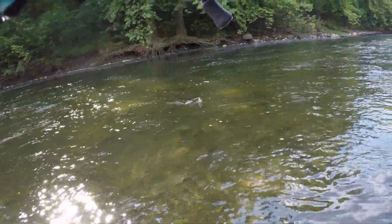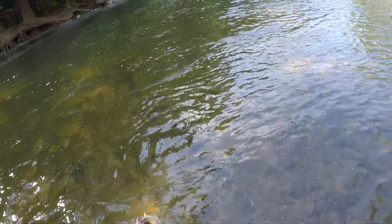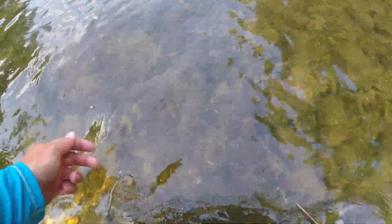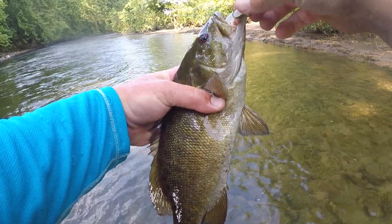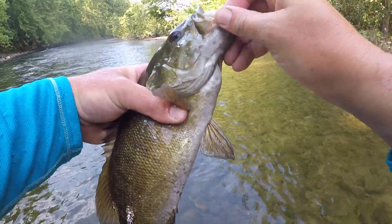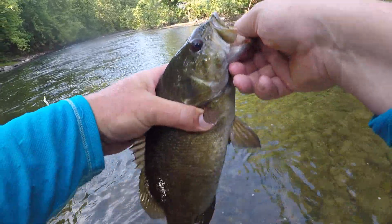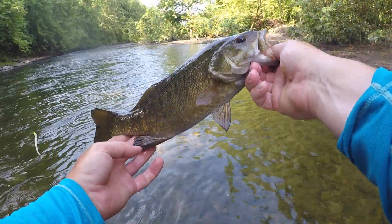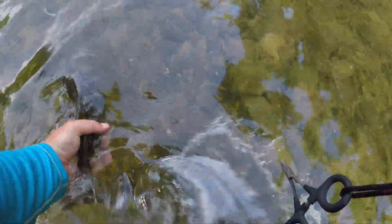It's gonna be the nicest smallmouth I've caught so far today. There we go, yeah that's a real nice one — Pearl XL. About a 15 incher.